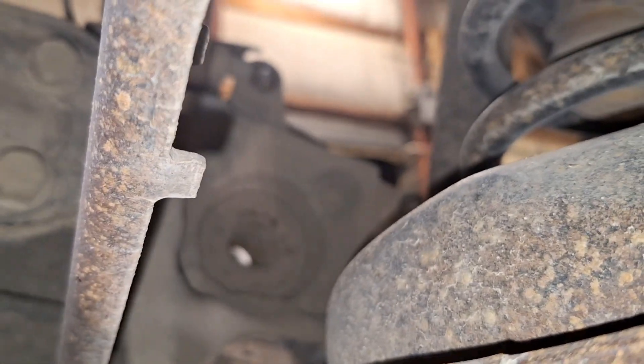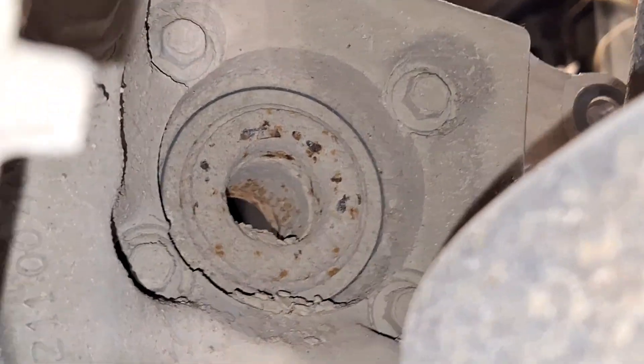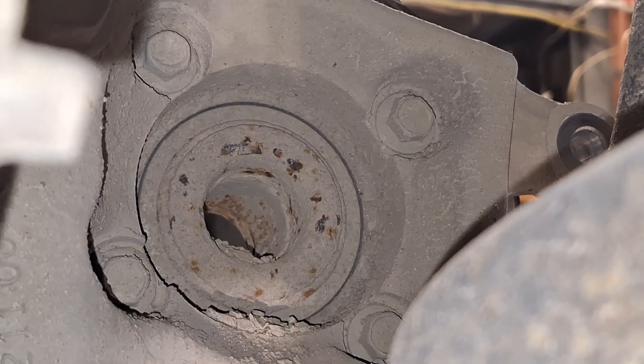Alright, so from the back side, there are four bolts, and that wheel bearing will come out.